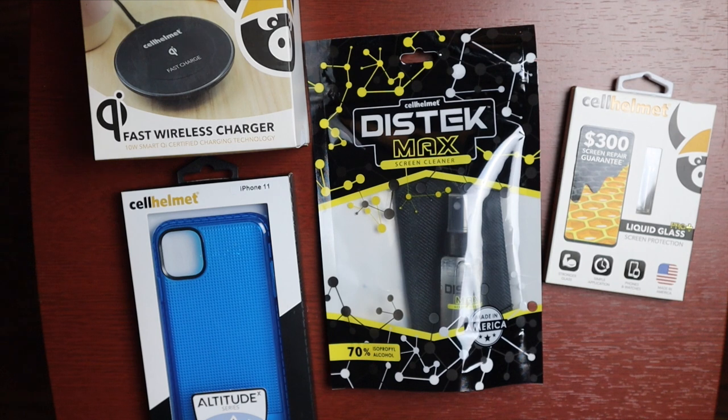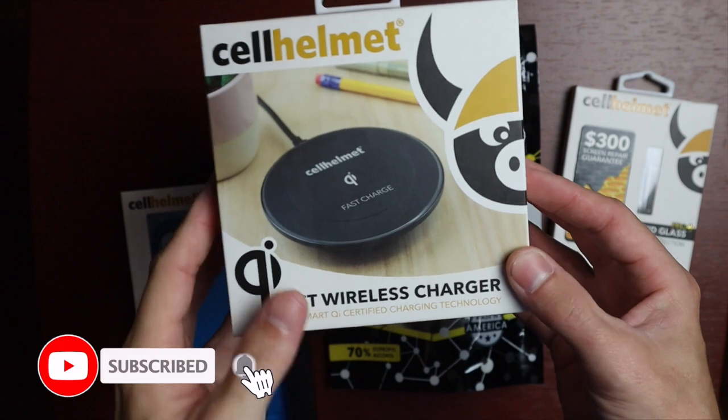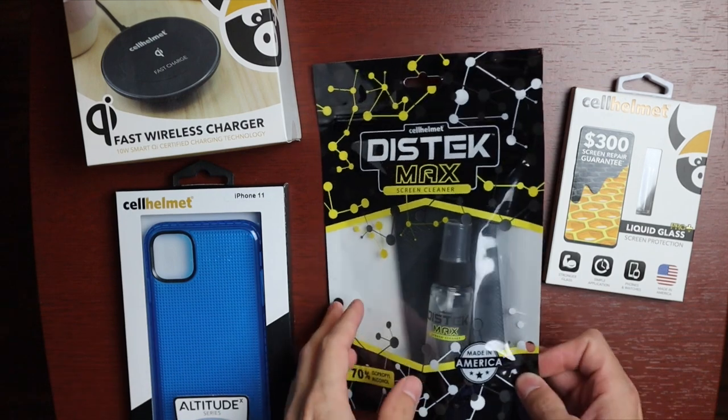Welcome to another video. Today we're taking a look at a couple of products from Cell Helmet. If you don't know who they are, they were actually featured on Shark Tank back in 2013. The products they sent me are a fast wireless charger with 10-watt smart Qi-certified charging, an Altitude Series case for the iPhone 11, the DiscTech Max screen cleaner, and Liquid Glass screen protection.